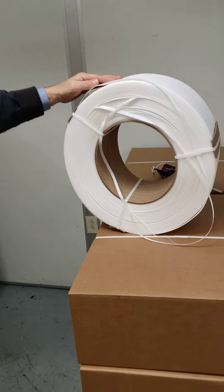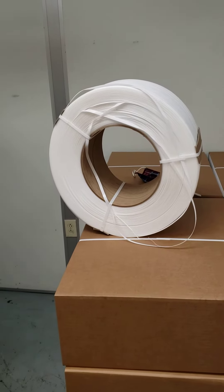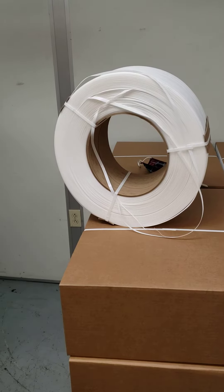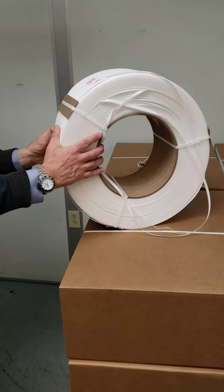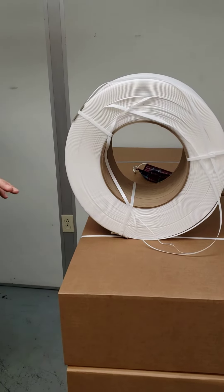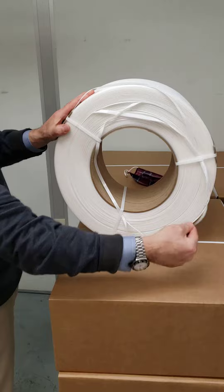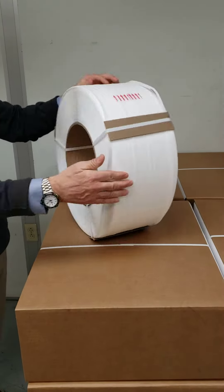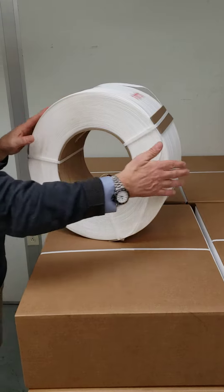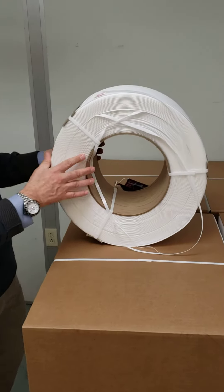What we have here is a coil strap that was received by a customer that obviously looks like it was damaged and shipped in torn form. It's not usable. The reason it's not usable is you've got a strap coming off of this side and a strap already coming off of this side — we now have two ends of strap. So we need to figure out how to fix this coil.